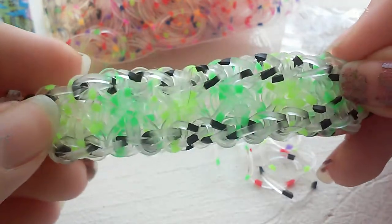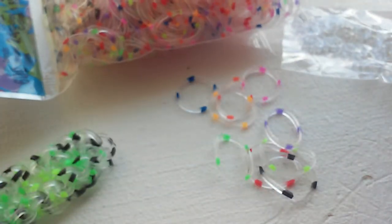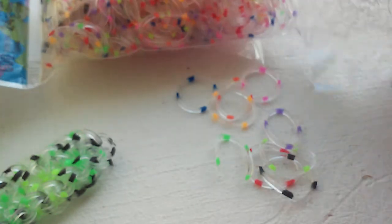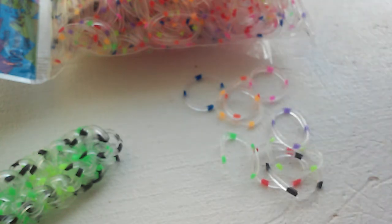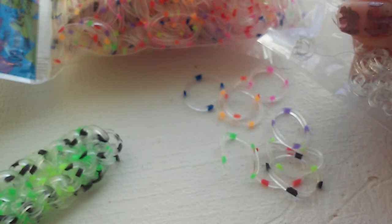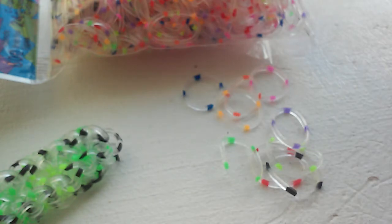So there's like a yellowish green color and then a green green color — it's like a neon green. It comes with nine colors and 600 bands, and 24 c-clips. I think these might be large c-clips — they look big, but I'm going to check.